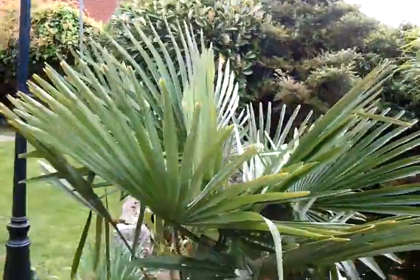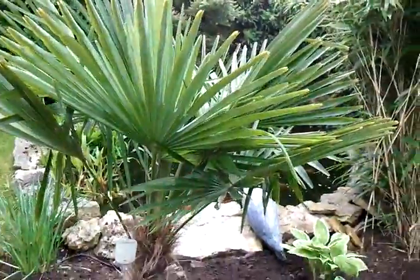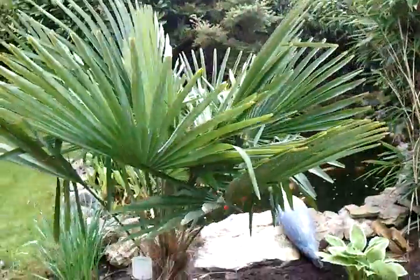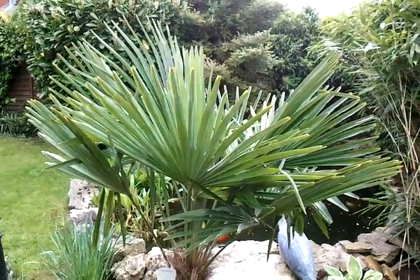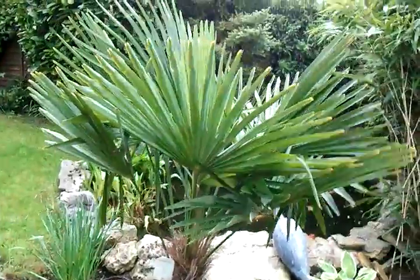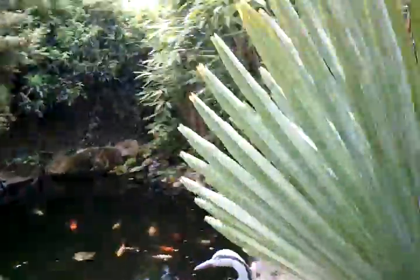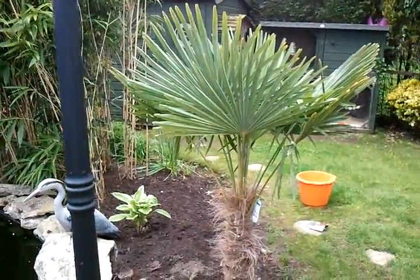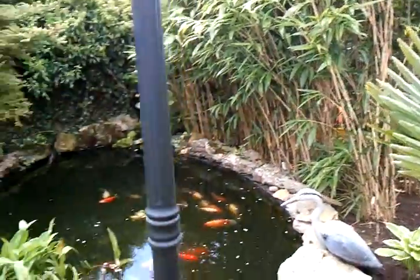It's roughly about three and a half foot, maybe something like that. So I'm going to keep track of it. We're in a south facing garden in East Yorkshire, North Humberside in England, the UK, and I planted it next to my pond as you can see.